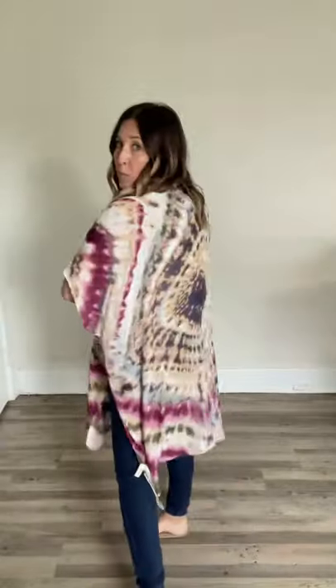This is our Harlow kimono. I think the colors of this tie-dye kimono are just beautiful. I'm styling it with just a simple white tank top tucked into some mid-rise jeans, but I will also be pairing it with our Barrett cut-off shorts all summer long.